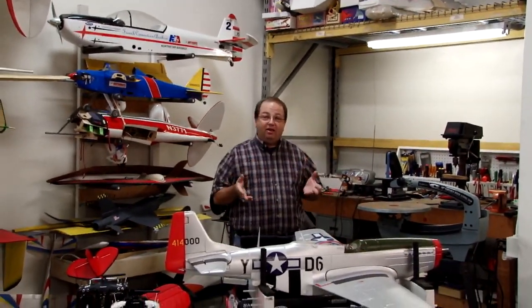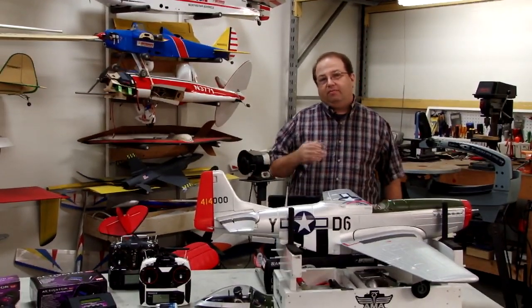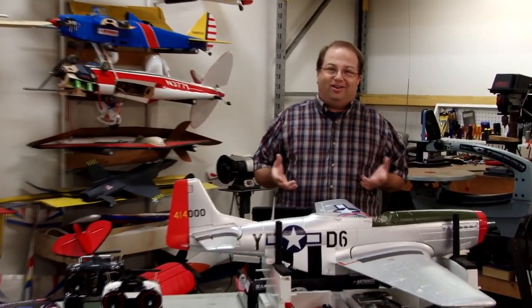Welcome to Tips from the Shop. I'm Mike Greenshields and welcome to the Hobby People Workshop. Today we're going to be talking about some customer emails and feedback that we've gotten. The first shows that we've had have been really successful. I've really enjoyed the customer feedback, talking to other modelers about their airplanes and radios and installations, and the other subjects that we've talked about.